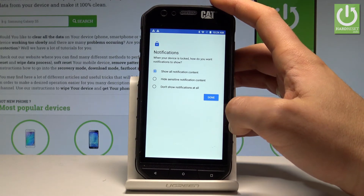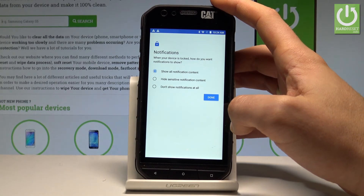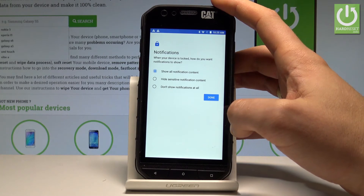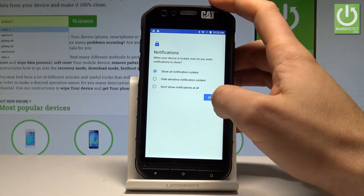You have to select your form of notifications. When your device is locked, you have to choose whether you'd like to show all notification content, hide sensitive notification content, or don't show notifications at all. In my case, let me choose show all content and tap Done.